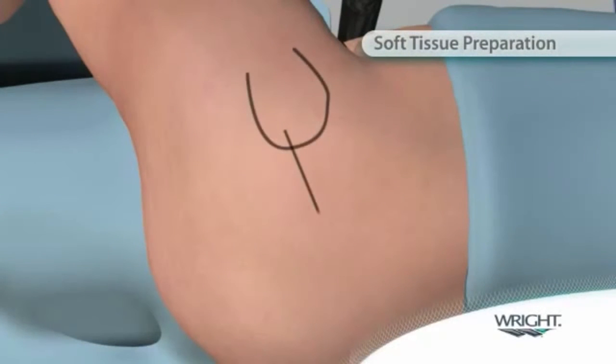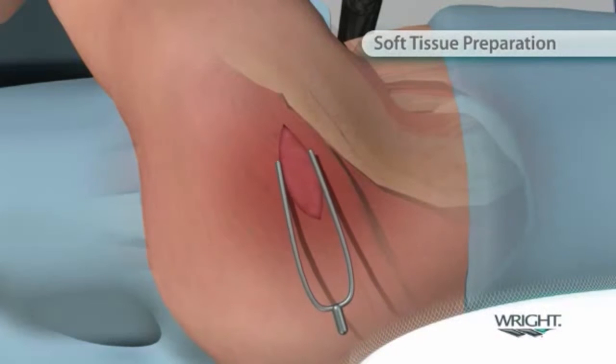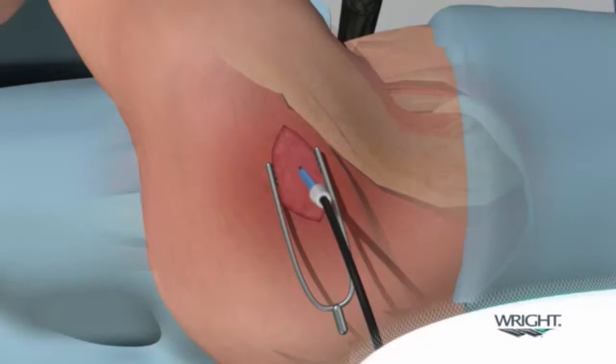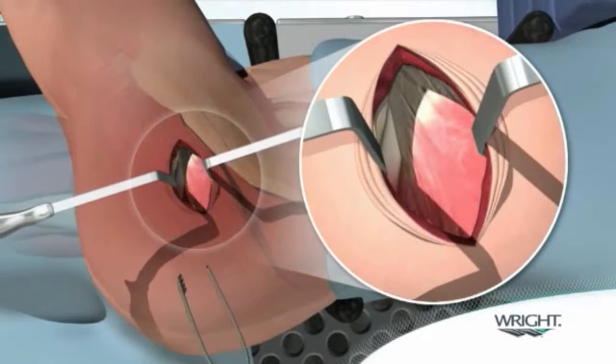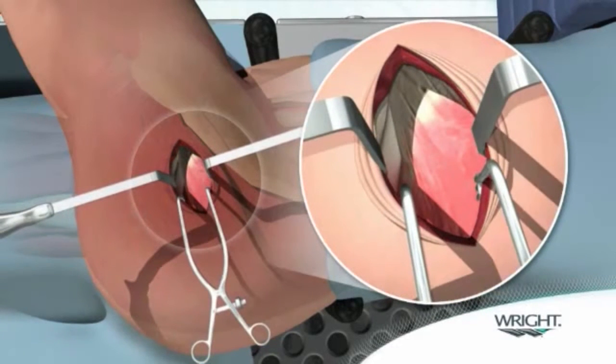The incision is initiated at the posterior corner of the tip of the greater trochanter and extends 6 to 8 cm proximal in line with the femoral axis. The incision is carried down to the fascia overlying the gluteus maximus. The fascia is then incised using electrocautery in line with the main incision and a pair of wingtipped elevators may be used to longitudinally separate the muscle fibers with minimal trauma, exposing the bursa tissue along the posterior border of the gluteus medius.